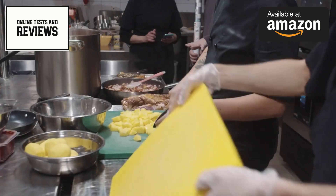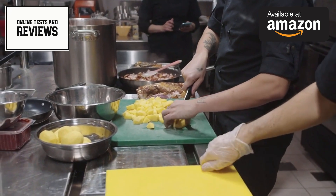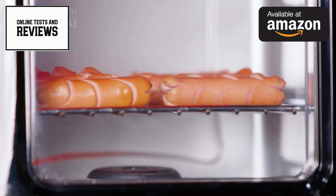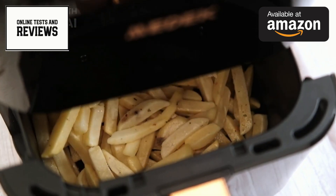This appliance comes with a variety of accessories to expand its cooking capabilities. These include baking sheets, crisper baskets, a grill plate, toasting rack, rotisserie spit, and more. Some accessories may be sold separately, so be sure to check the product details.